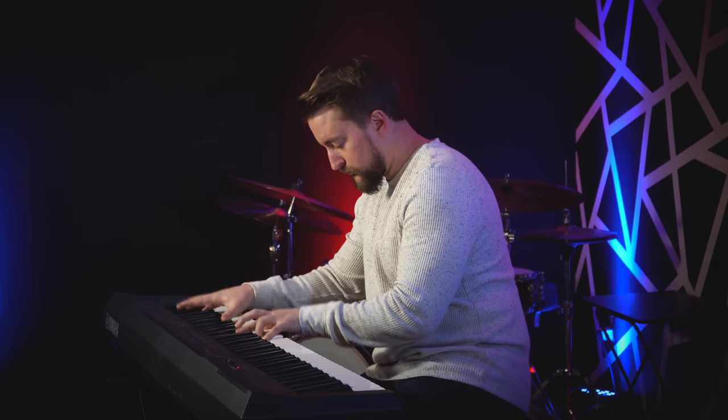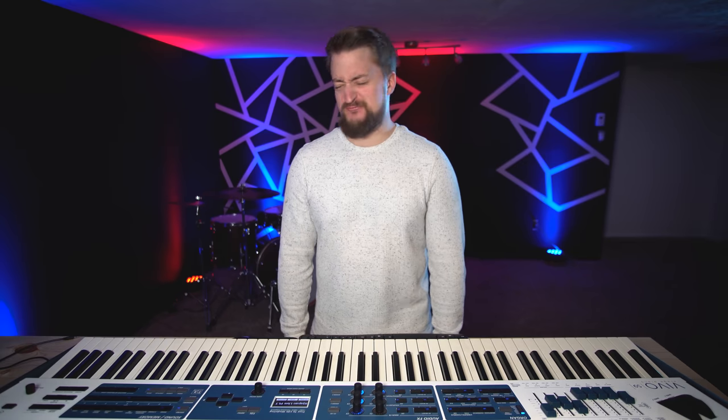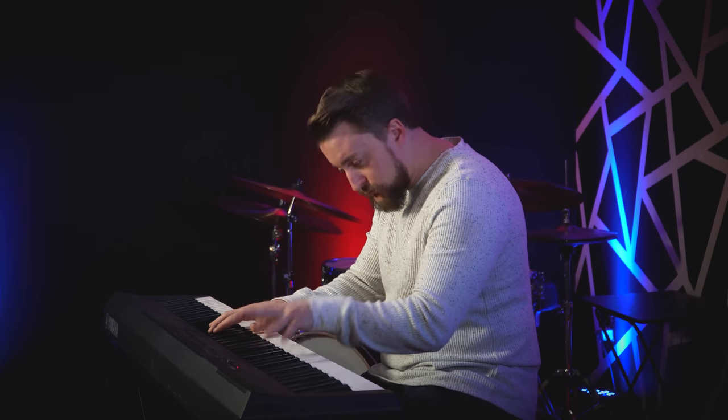First things first, let's take a look at what not to do. Have a listen. I don't know about you, but I'm bored to tears. Who wants to hear some boring pianist play an accurate rendition of a long treasured piece? Not me. Let's try that again, only this time we're going to follow these easy steps.